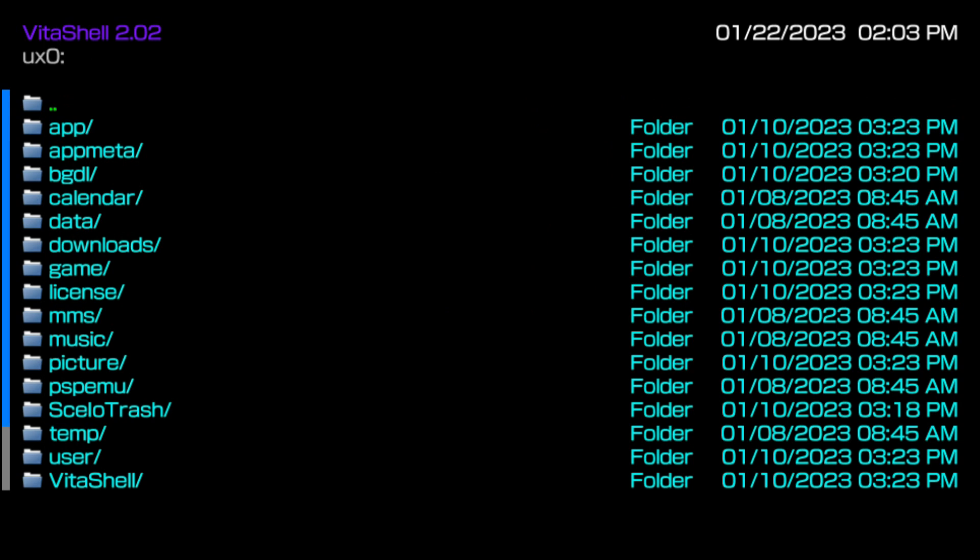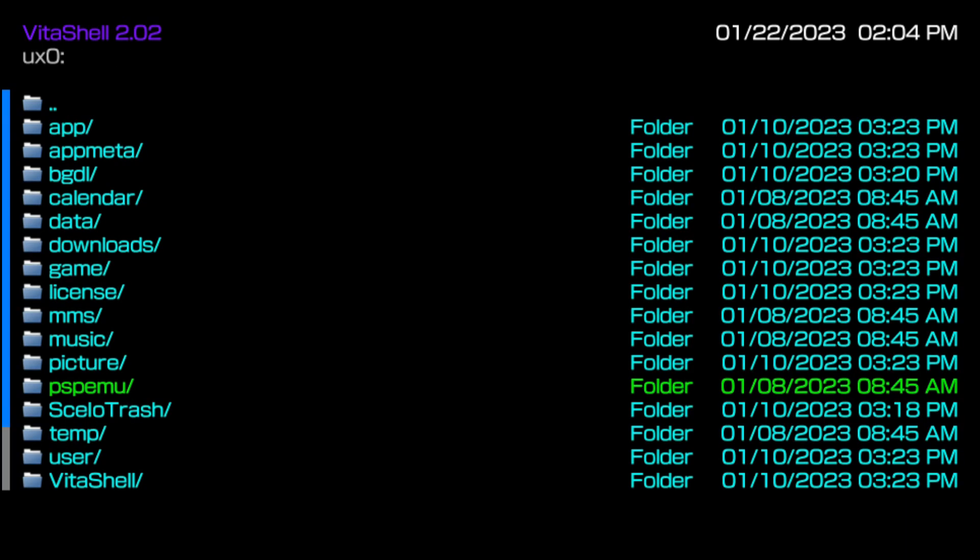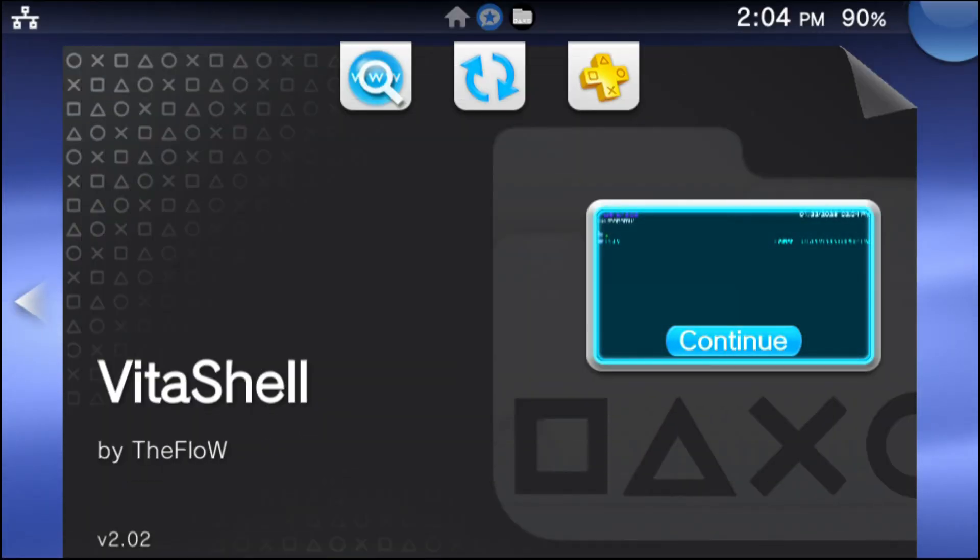Go into your UX0 and scroll all the way down — you're going to see something that says PSP emu, which stands for PSP emulator. This is where your PSP custom firmware folder is going to be. Go into that folder and you'll see a PSP folder inside. You should see a game folder, an ISO folder, and an SE plugins folder in there. If you have a PSP running custom firmware, you can literally copy the rest of the folders into here and it'll work exactly like your PSP on custom firmware — with all your save data and everything. Congratulations, the Adrenaline setup is done. Now we're going to move over to PKGJ.